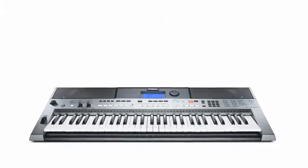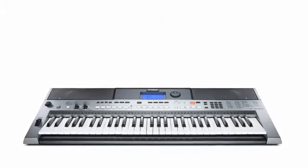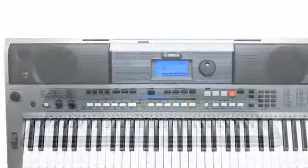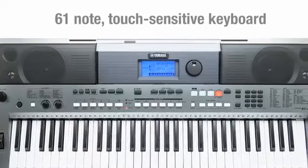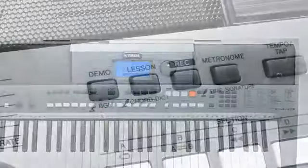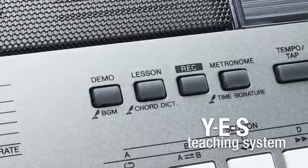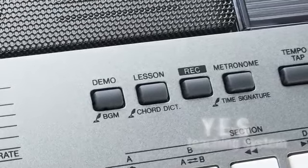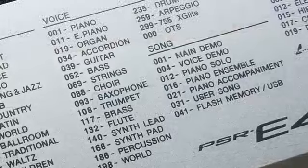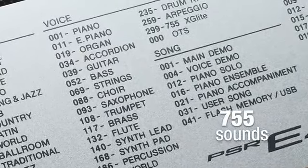Powerful, yet user-friendly, the Yamaha PSR-E443 is suitable for both the beginner and more advanced player. Its 61-note touch-sensitive keyboard responds accurately to how hard you play the keys. And for beginners, the Yamaha Education Suite teaching system helps you to learn at your own pace. There are 755 different sounds to play, including guitars, strings and special effects.